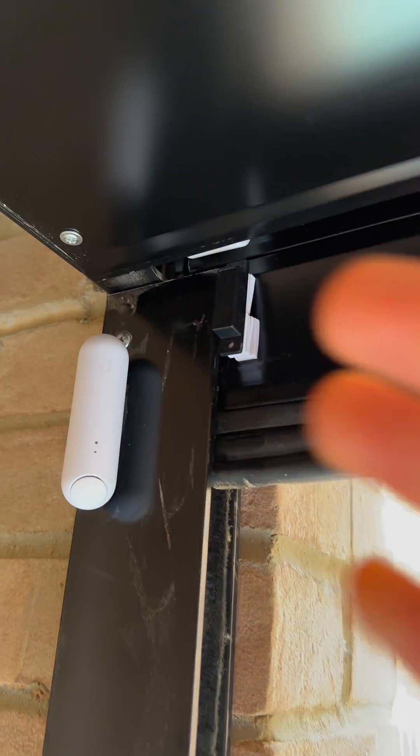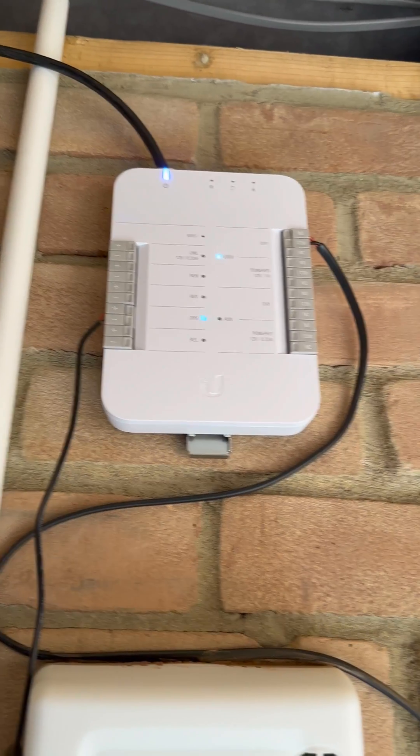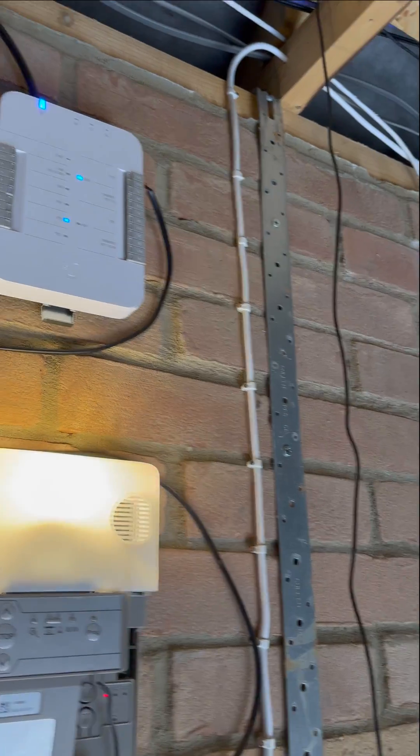I've had to pad mine out because it's curved. Once you've got that connected up you can use the app. In the same way that you'd unlock a door, you press unlock on the app and sure enough the door starts going down.